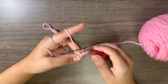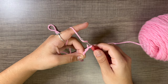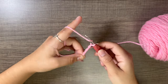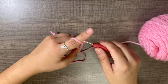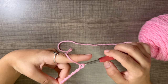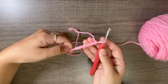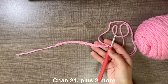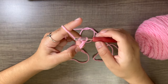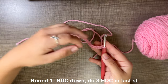Now we can begin with our chain 21. Just grab the working piece of yarn, loop it around the crochet hook, and pull through the loop on your hook. Do this 21 times. Here is my chain of 21. We will now chain an extra two.